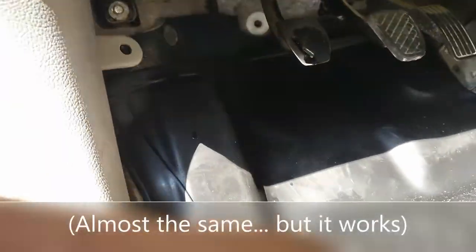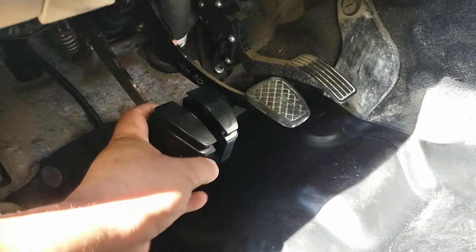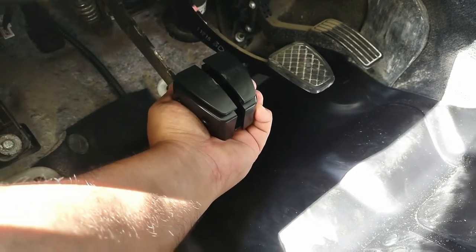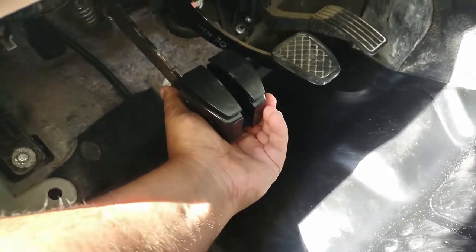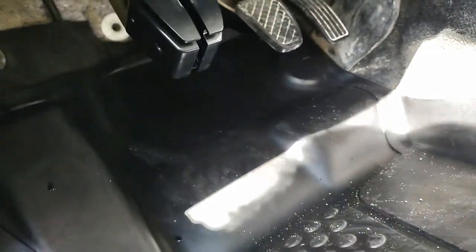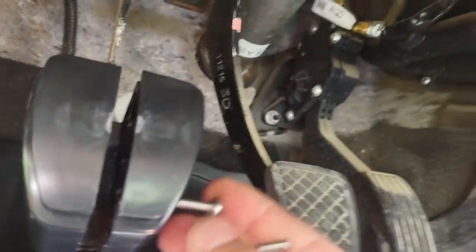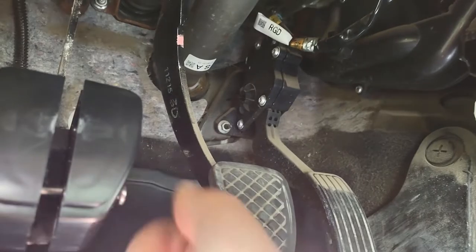So what you do with these is there's two pieces that fit over your pedal like so. Get it started there and it fits pretty tight. You can see there's a gap, which is fine for right now. There's two screws here that you need to put through and screw into the other side.